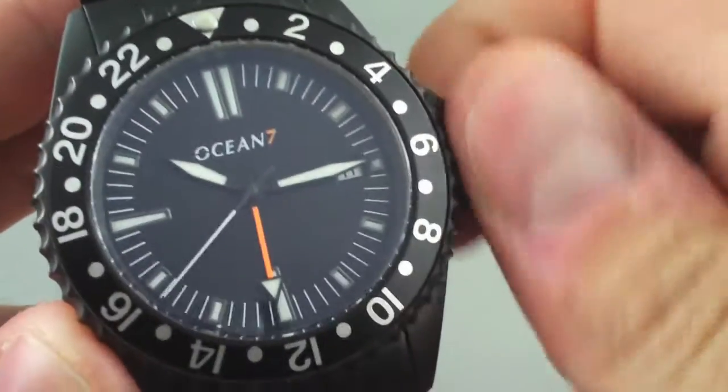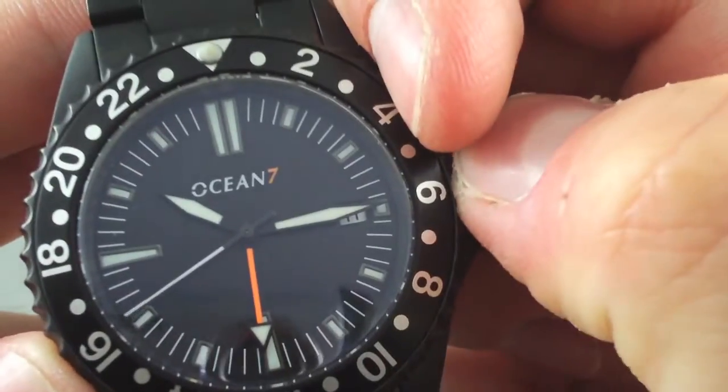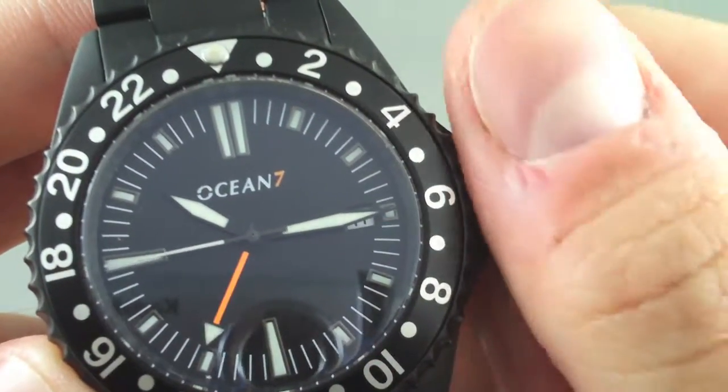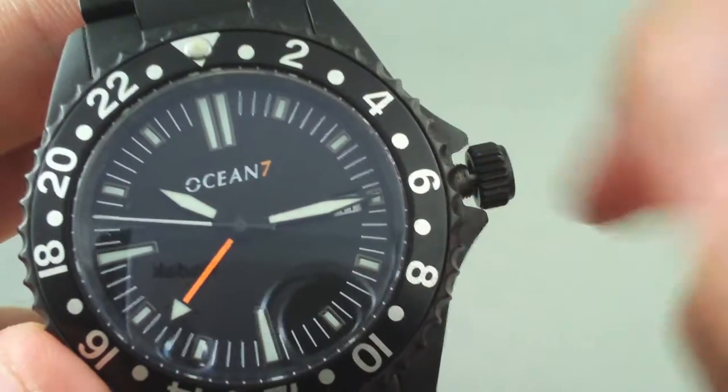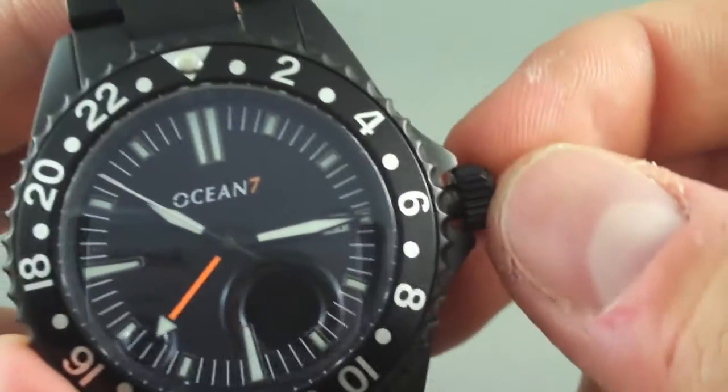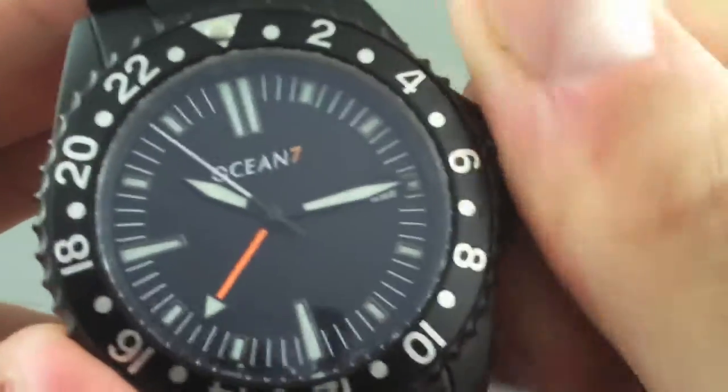You back off the crown, release it to its first position, and rotate clockwise to advance the hours. Counterclockwise will advance the date. Pull out one more position and you have standard timekeeping. All the way back down — it's a fantastic screw-down crown on this watch.